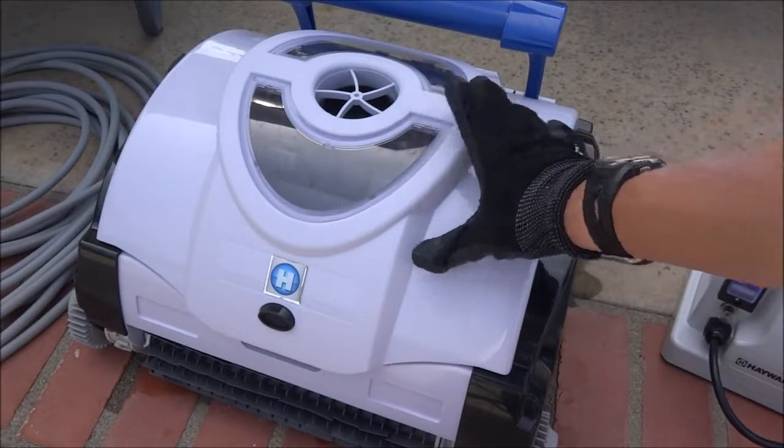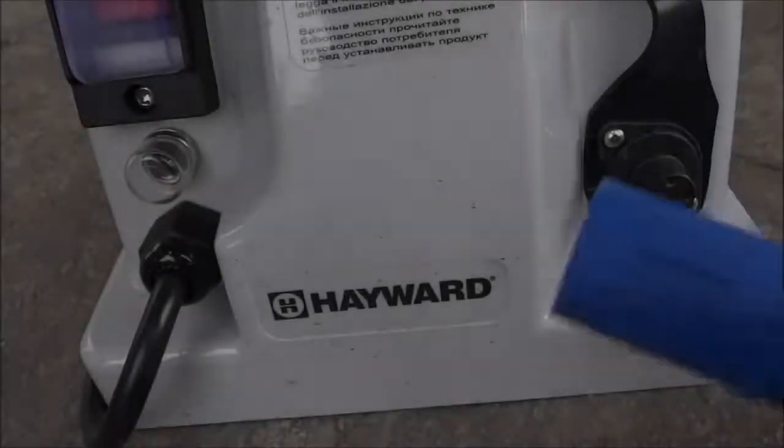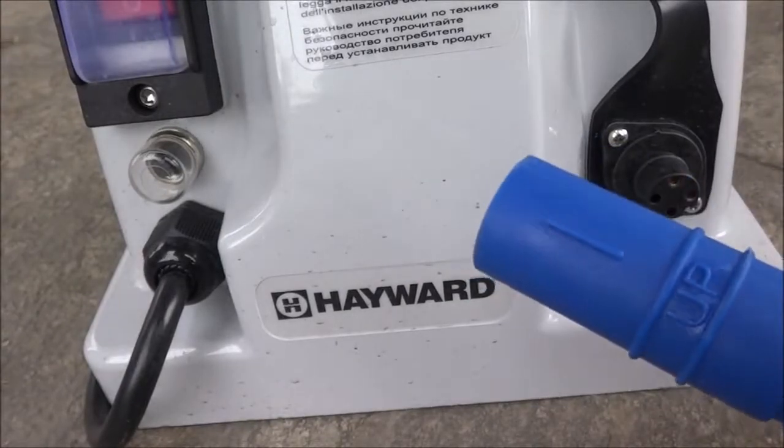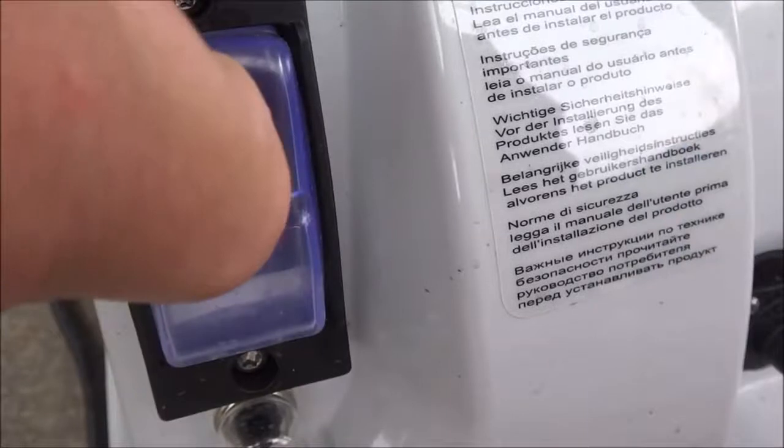The Hayward Shark Vac is a very easy to use robotic cleaner — it's very user friendly. Once you have the Shark Vac in the pool, go ahead and plug it in. It's marked up here and goes in this direction. Then simply turn on the power.